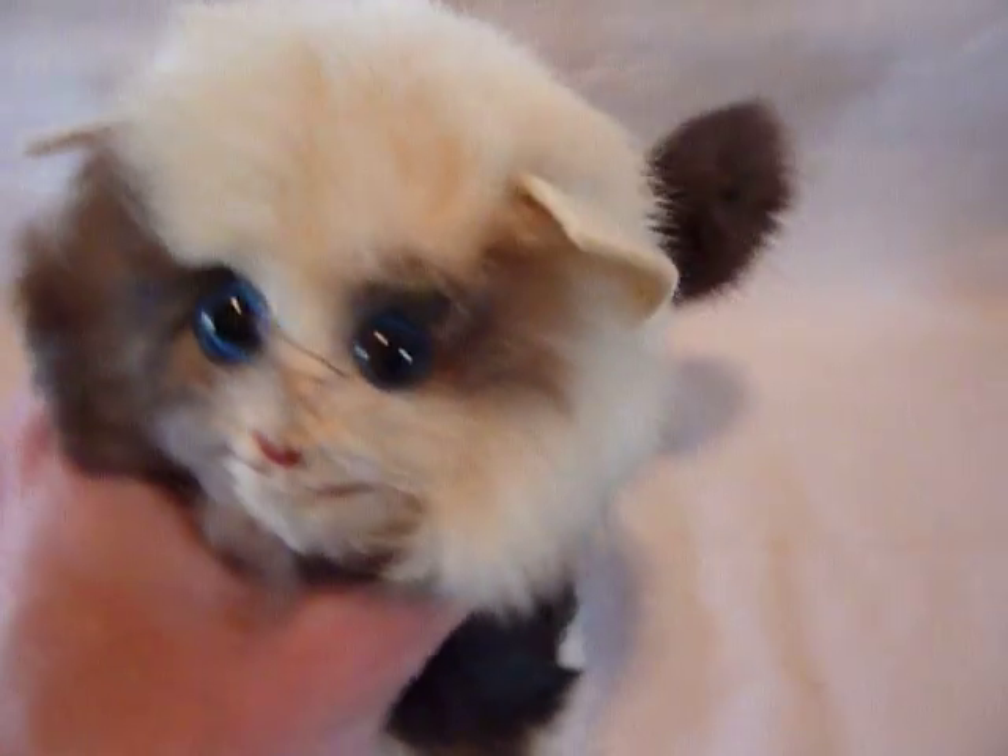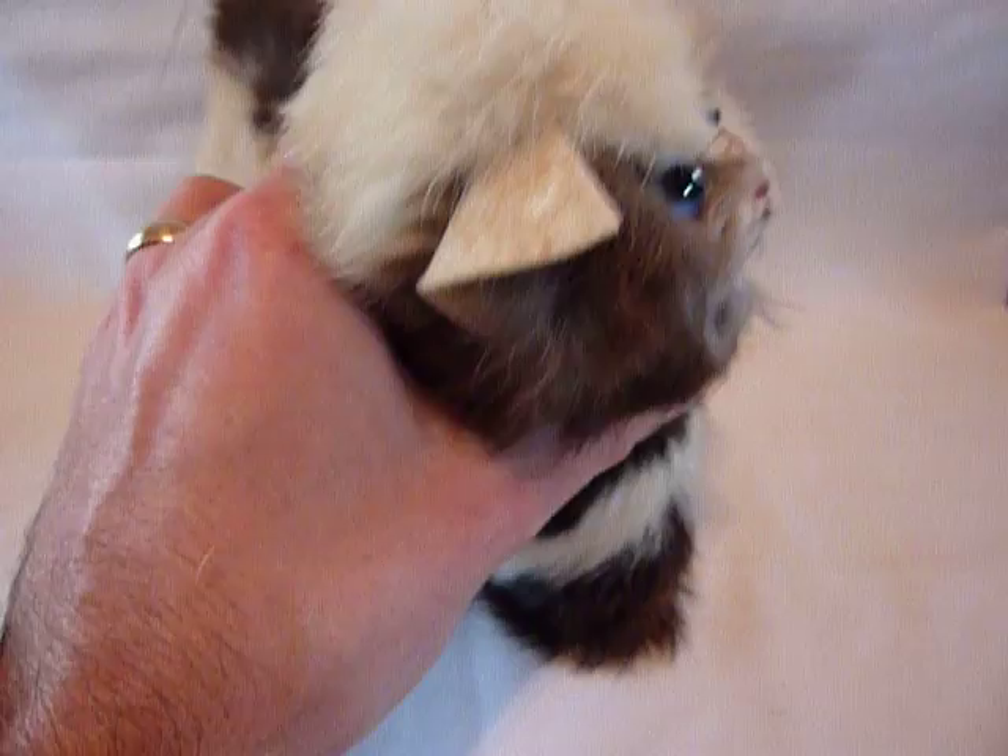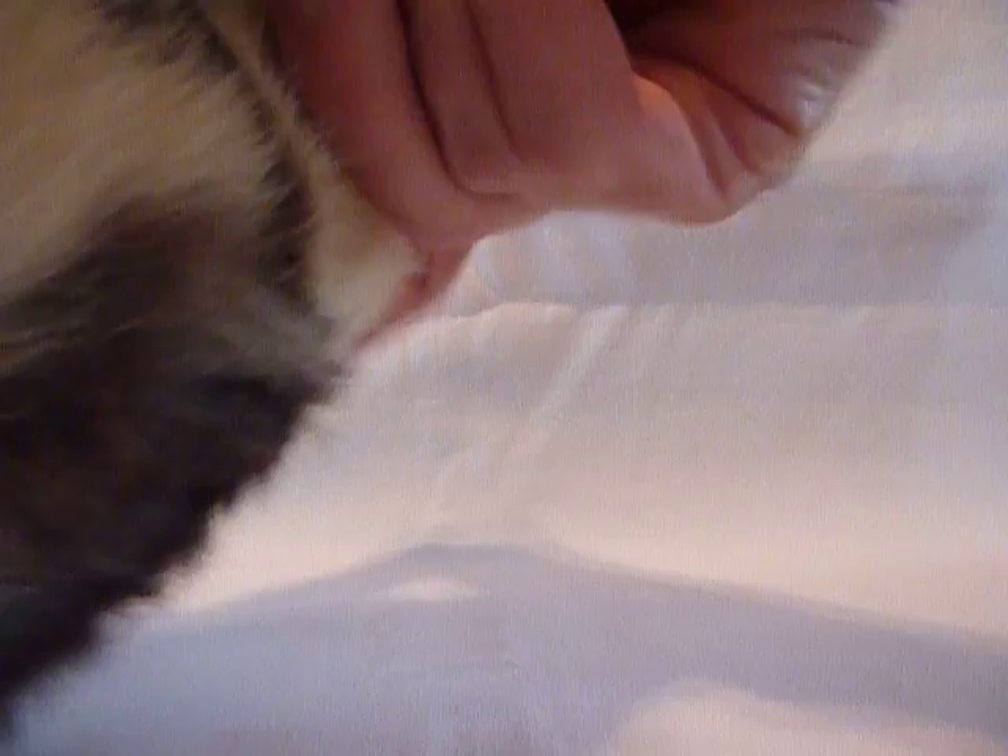Let me show you how this works. I'm going to set the camera down - bear with me, I'm not a professional photographer. You take the kitty and you wind the tail clockwise, and you can hear the mechanical movement inside winding.